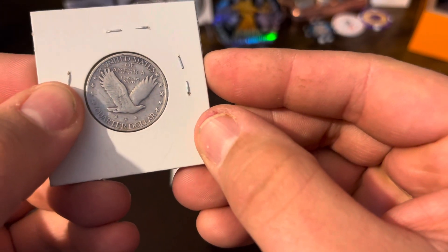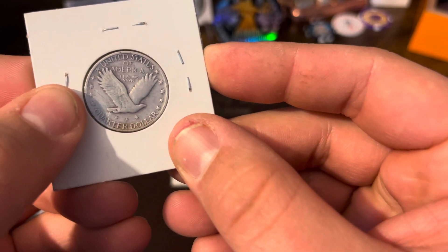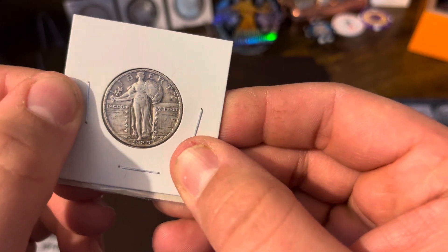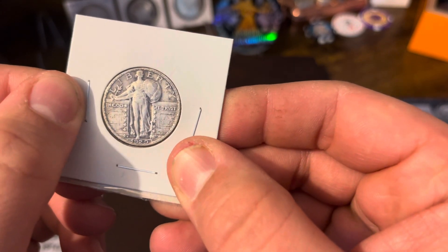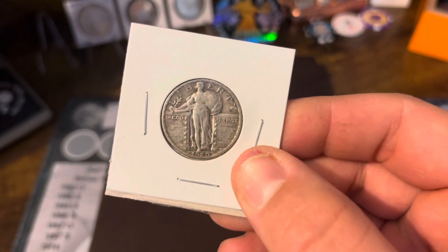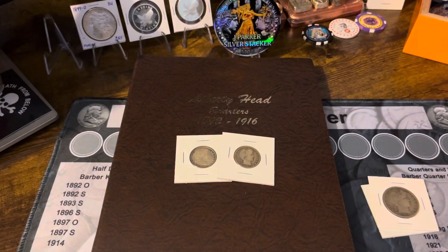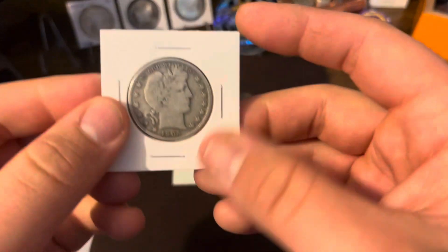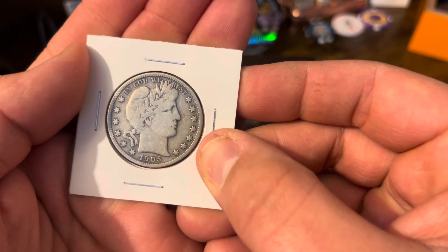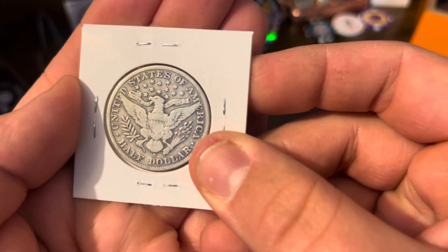I picked this up because I'm going to be starting a Standing Liberty Quarter album, and I figured this would be a great addition to start that album. That'll be in some videos down the road when I get more of these. I also picked up a 1905 Barber Half Dollar — I'm going to start picking these up as well.